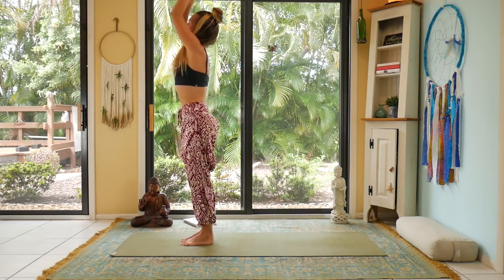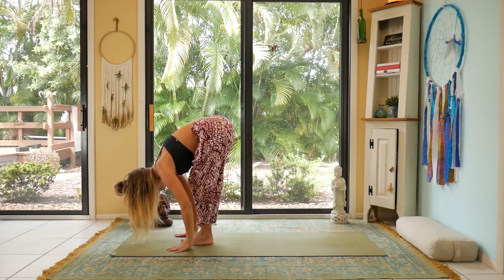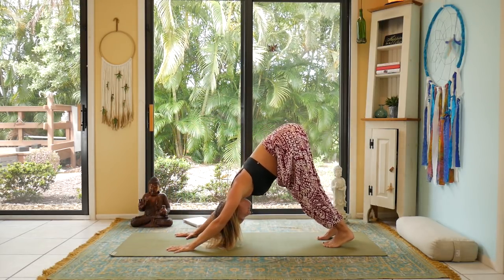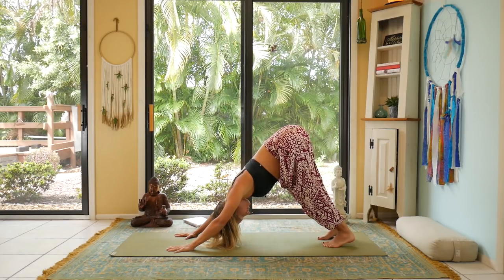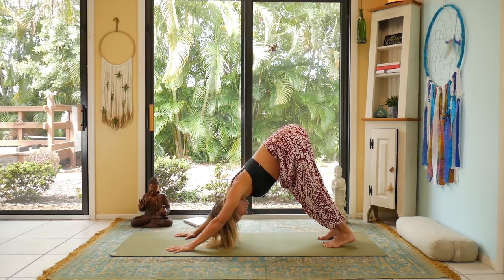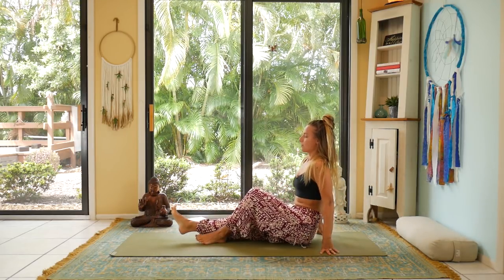Exhale step back to Downward Facing Dog. This time you have three breaths — do whatever feels good. Soften the knees down to the mat. Meet me in Paschimottanasana, seated forward fold. Prepare for that — legs out in front of you. This is the time to grab your bolster if you have it; place it right on top of the thighs.